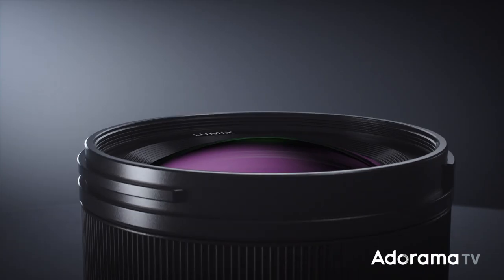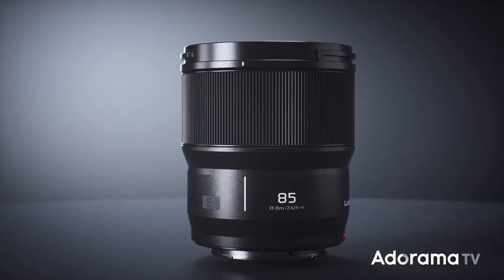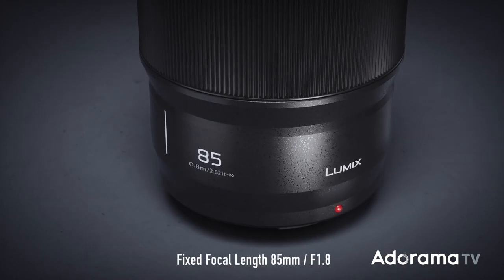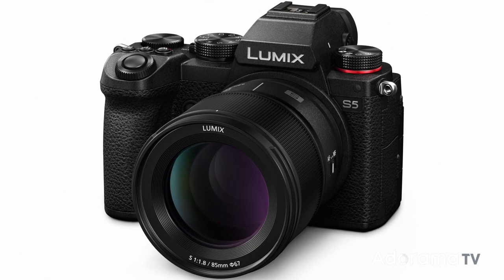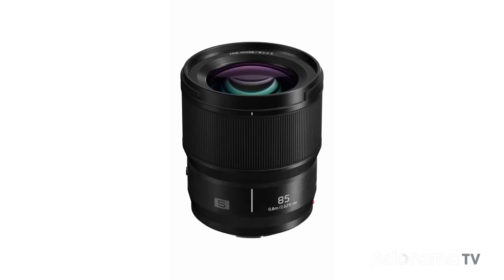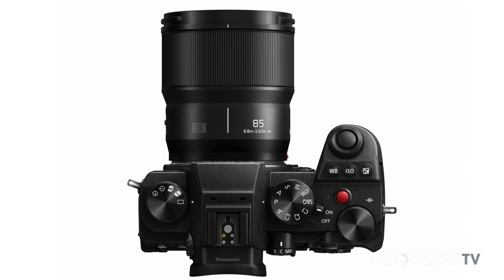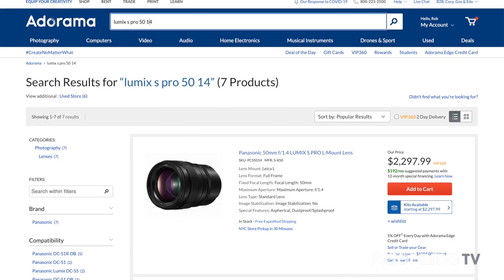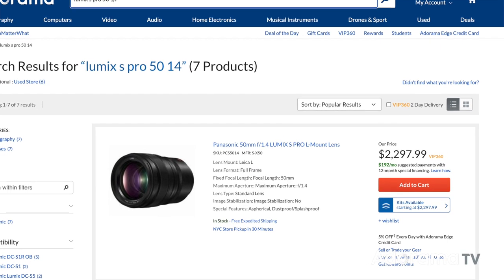Today we're talking about the brand new, just released Panasonic Lumix S 85mm 1.8 prime lens for all full-frame Panasonic Leica L-mount camera systems. This new edition beefs up the full-frame L-mount Alliance lineup by offering a more affordable, compact, and lighter weight Panasonic prime lens for those shooters who don't want to drop a brick of cash on a Lumix S Pro lens. So let's take a look at what it can do.